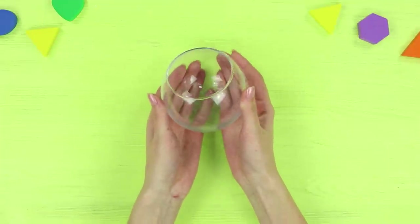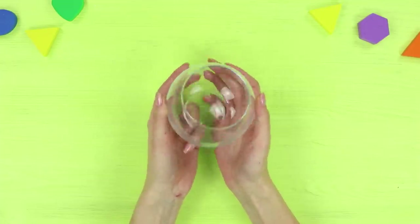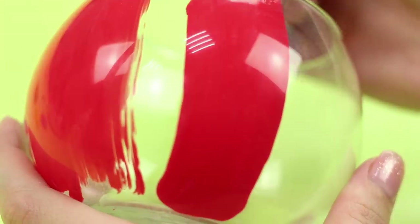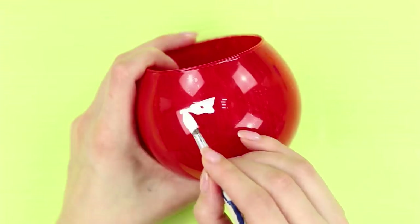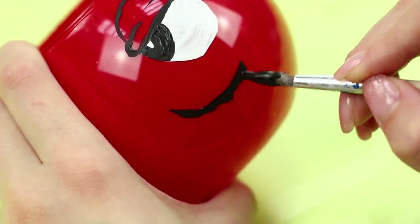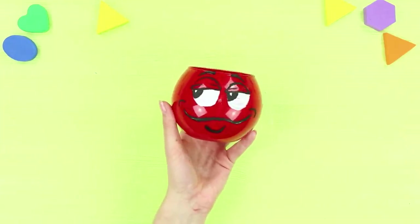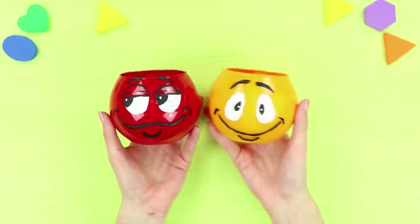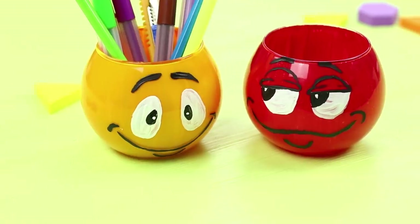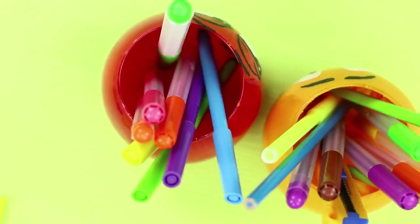We'll tell you how to turn ordinary round vases into interesting stands for school! Paint one of the vases red from the inside, draw the whites of eyes and black pupils, and add some details — the result is the red M&M! Make the yellow M&M from the second vase. The M&M glasses will make good pencil stands or vases for small office supplies!